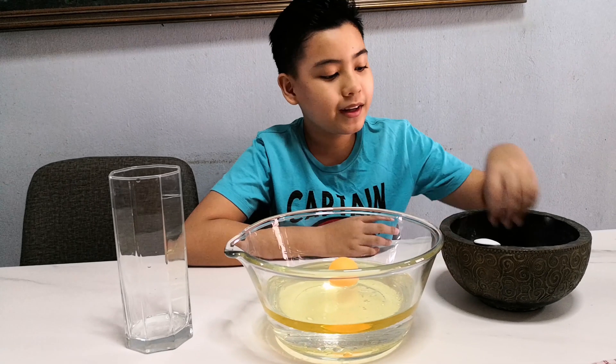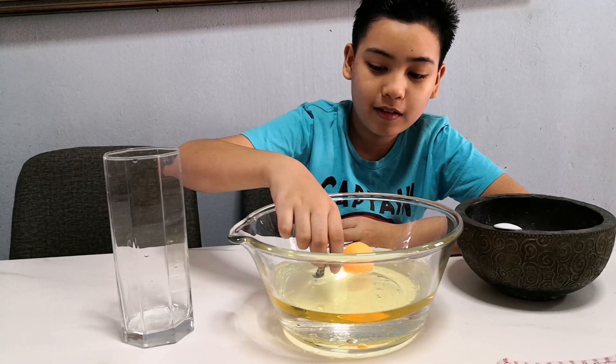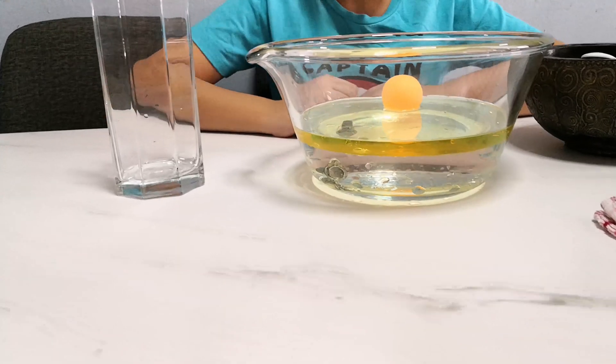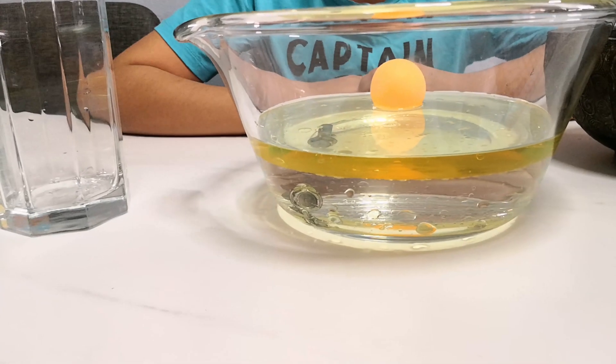Now we'll put in the screw. Let's see — will it sink or will it float? Whoa, it sank all the way down. This is because the screw is actually more dense than the water and the oil.